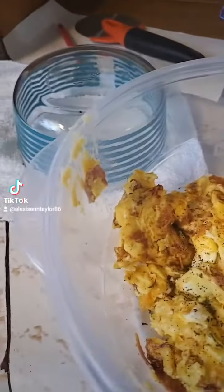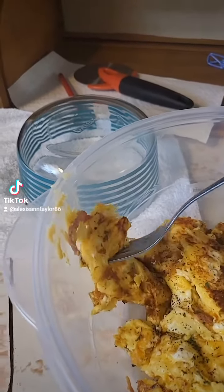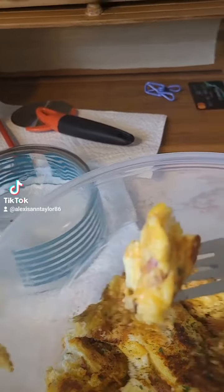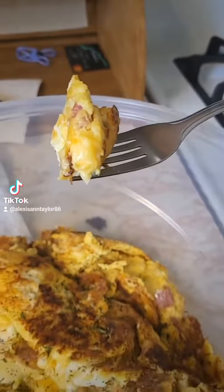I didn't want to overpower it with onion powder. But yeah, it's not like what you get in the restaurant. But is it better? Probably not. But will it taste good? It's grated — I grated my own cheese this time, you know.